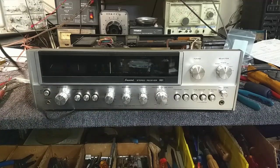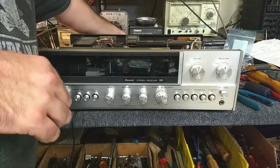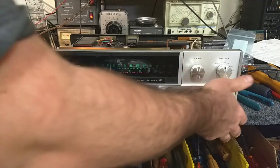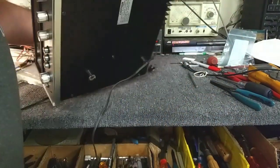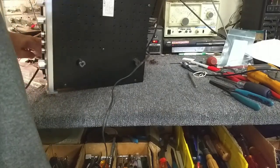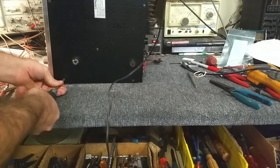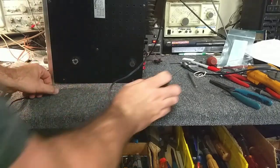So if we plug it in, we listen for the infamous protection relay click — we don't hear it. No clicky. In troubleshooting this, the first thing you want to determine is whether it's a power supply problem, a protection circuit problem, an amplifier problem, or a regulator problem. The best way to do that is to take the bottom cover off and take some measurements on various parts of the amplifier and the power supply.